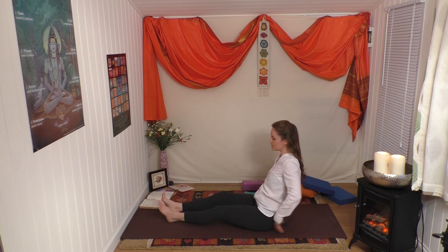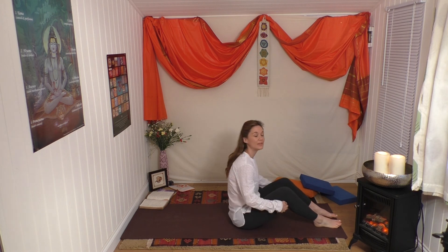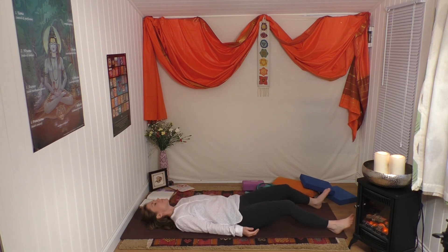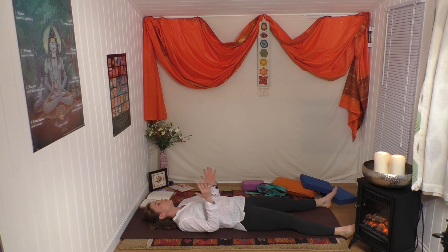Give your legs some movement and then come and lay into your final Savasana, your relaxation. Into the void - let the feet flop out to the side, arms a little away from the body. Thank you very much for sharing practice. Until we meet again on the online community, please enjoy your relaxation and your yoga practice. Please give us some good feedback and likes if you've liked what you've practiced today. Please post on the forums and share with your family and friends. Namaste.